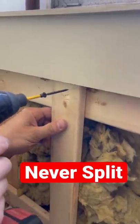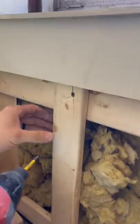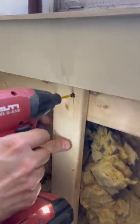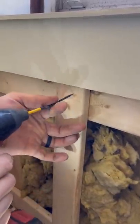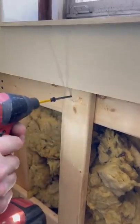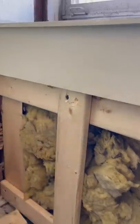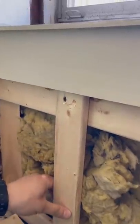All the time when you go to put your screw into your strap, it cracks. Here's a hack to make it not crack: take your screw, run it in reverse, push it through just about there, and then it will never crack. I have no idea why that happens, but it always happens.